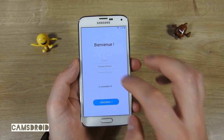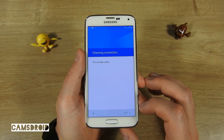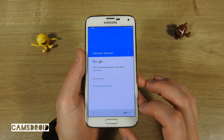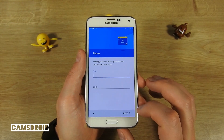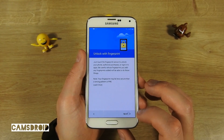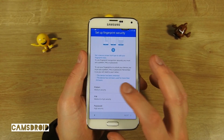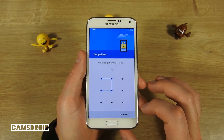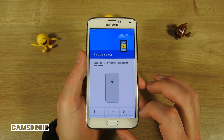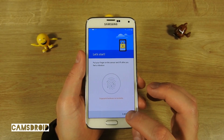Now we can go through the initial setup: select language, connect to Wi-Fi, agree to terms and conditions, set up your Google account. When you come to device protection, you seemingly have the option to set up fingerprint unlocking — but we get the message that fingerprint hardware is not available, so no fingerprint for you.